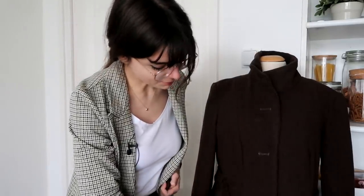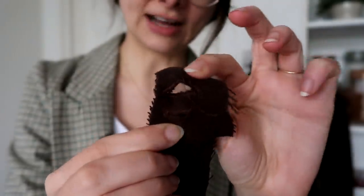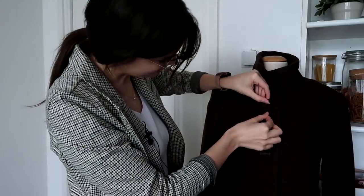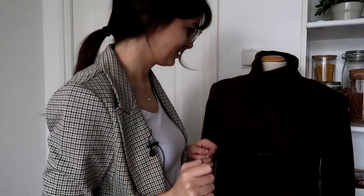All right, buttonhole time! I put out my markings on the coat, and I already tried it out on a test piece. This is a dream and it works like magic — I just put in the button and it makes the buttonhole, and I don't have to do anything, which is incredible. I feel confident enough to do it straight on my coat now, and if it doesn't work I can always unpick it. But it's going to work.